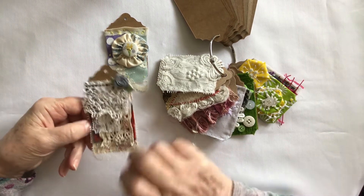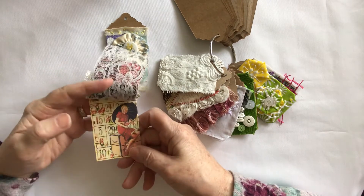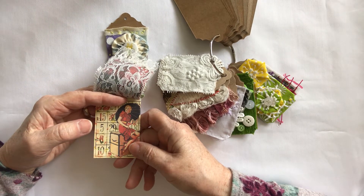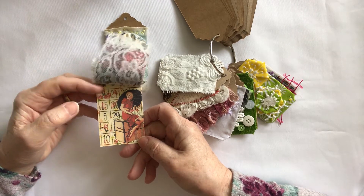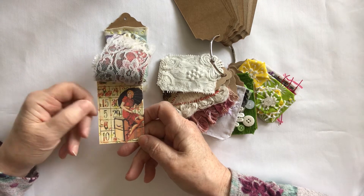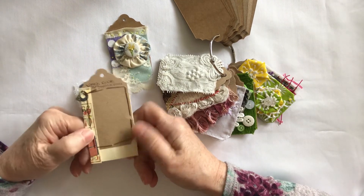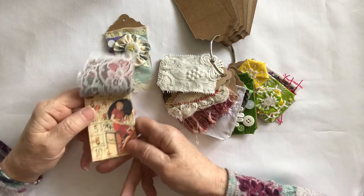For my paper, this was something that had been gifted to me — it was a gift from some happy mail a long time ago: some bingo cards. I didn't want to cut it up, so I turned it round and stitched the other piece to the back of the tag.